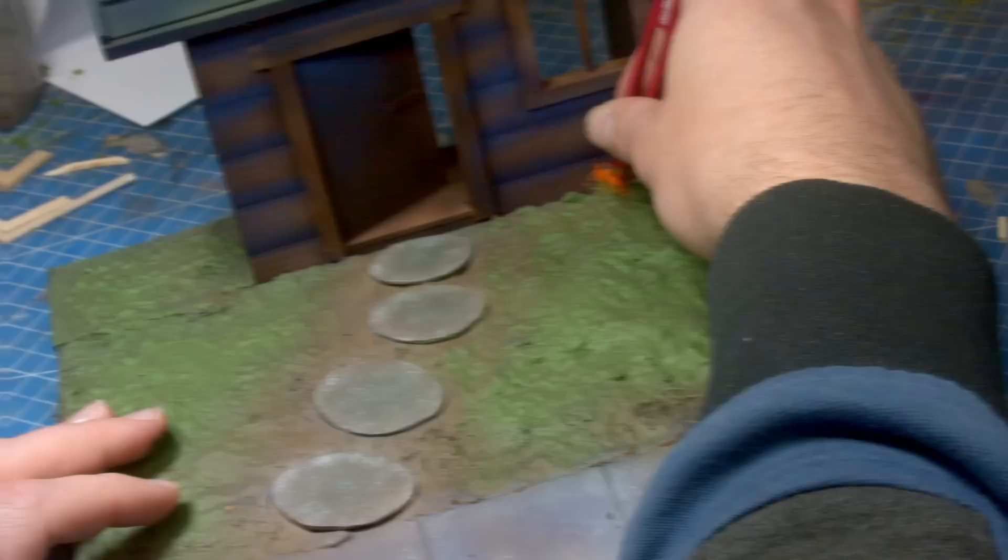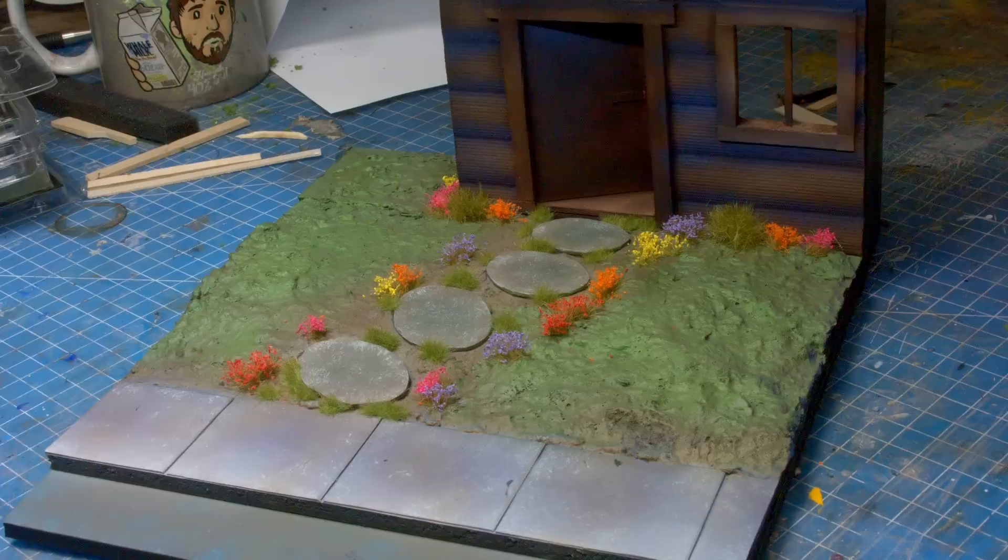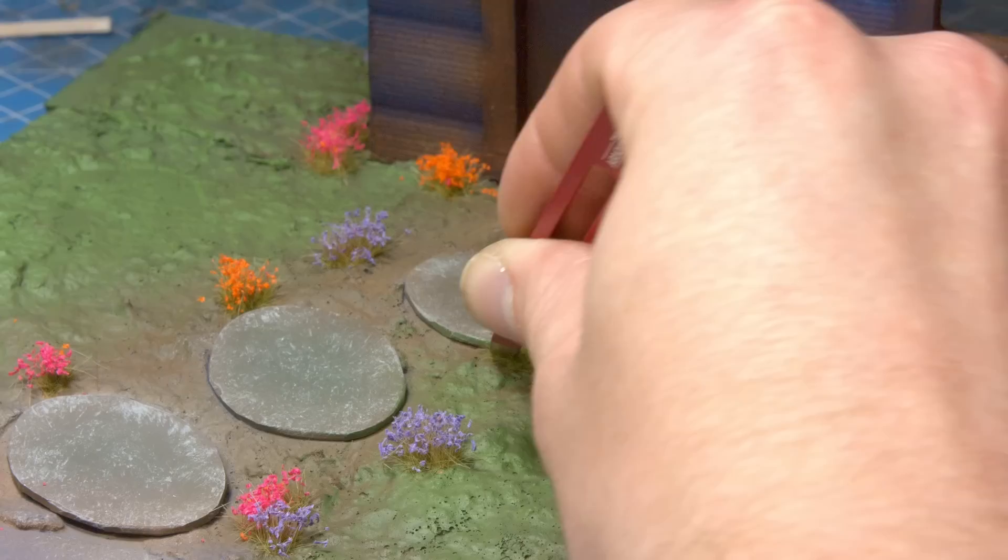We're up to one of the most satisfying parts of this project - actually putting down all the colourful grasses that we have. I can't believe how cute this looks, this little cottage with all these flowers. It's adorable and we're pretty much done, right? Even without the intention of putting snow on it, this looks pretty cute.